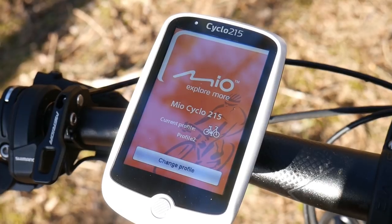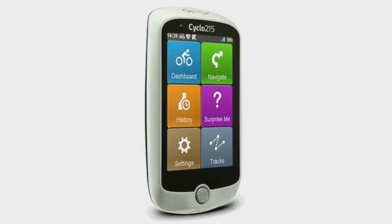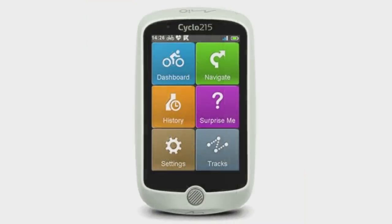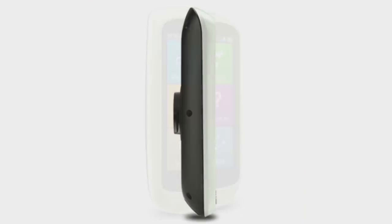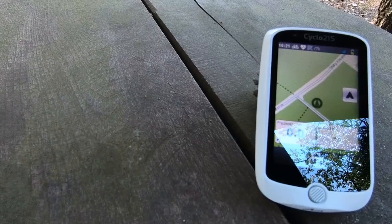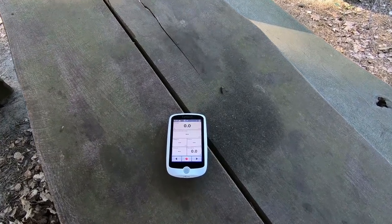The Mio Cyclo 215 is the second out of four models. We have the 210, this 215, then the 405 and 605. This one is exactly 50% the price of the highest model, the 605. It doesn't have power meter connectivity or Bluetooth connections.